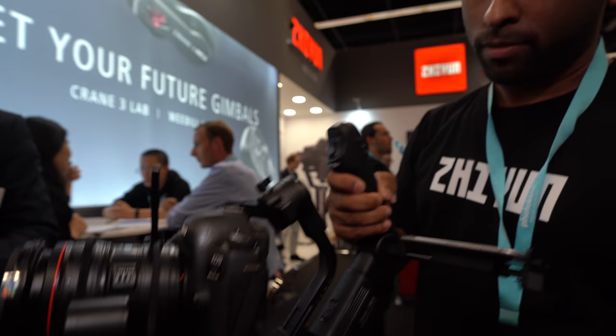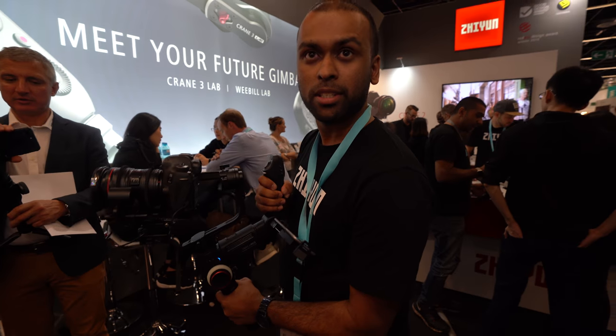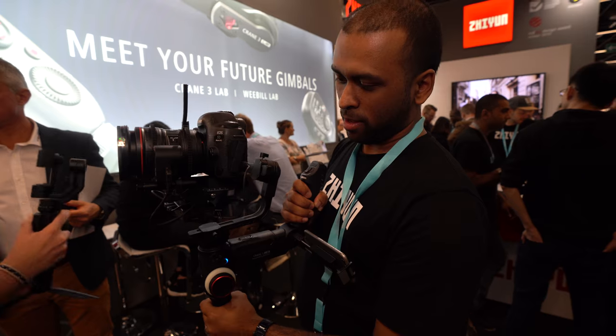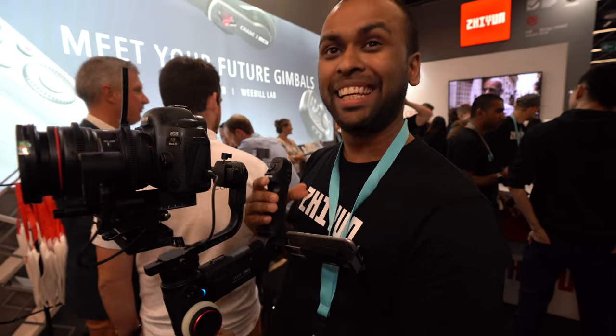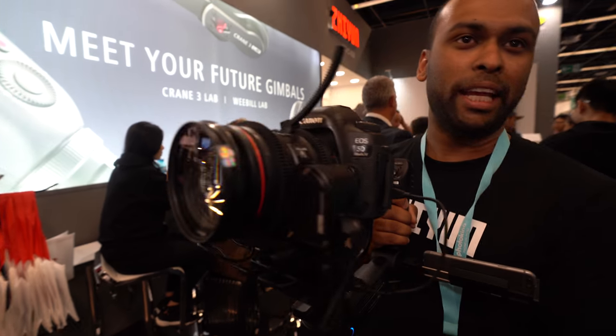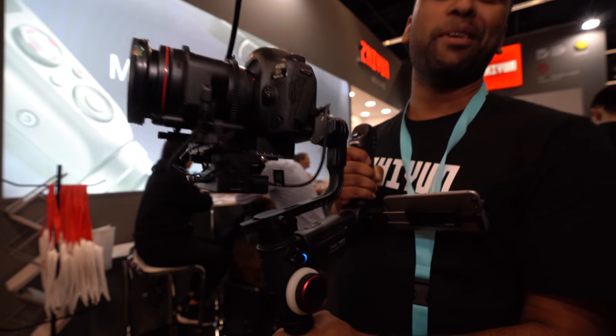It records a lower resolution onto your phone. You can use a phone, but you can also use any HDMI display right here. What resolution does it transmit — 4K? We don't have any information on that yet. The Crane 3 Lab hasn't been released yet; this is still a demo model, it could change. The price hasn't been released yet either.